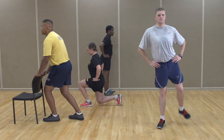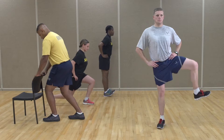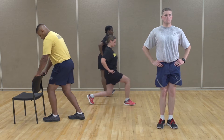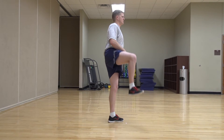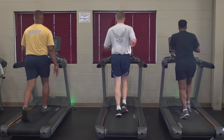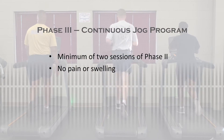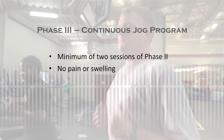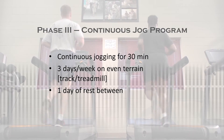Congratulations! You have progressed to Phase 3. Just like with Phase 2, Phase 3 builds off what you have already learned. You will still perform warm-up exercises, the jogging program, post-run exercises, and cool-down stretches. Always make sure you warm up before beginning the running program, and first complete the warm-up exercises you learned in Phase 1 before starting the run. As we are now in Phase 3, we are ready to start jogging for 30 minutes. If you have completed a minimum of 2 sessions of Phase 2, Level 2, with no pain, as well as no pain or swelling following the exercise, you are now ready to begin continuous jogging.